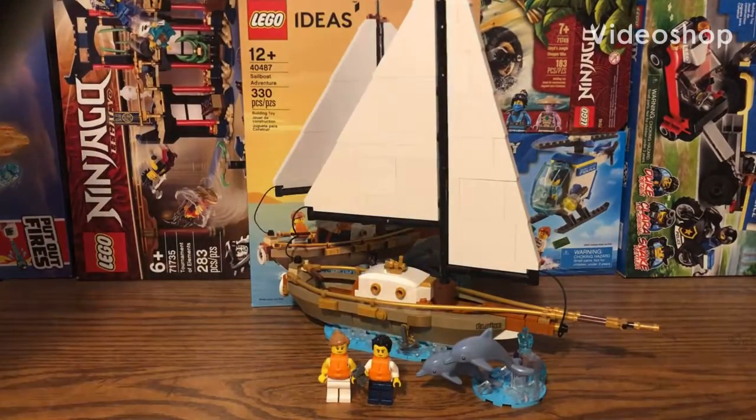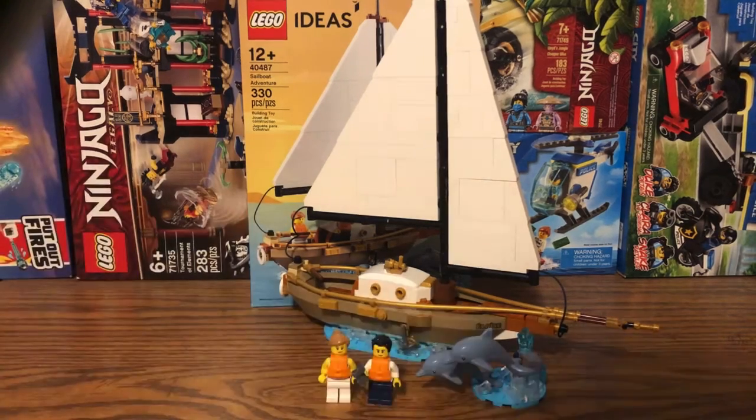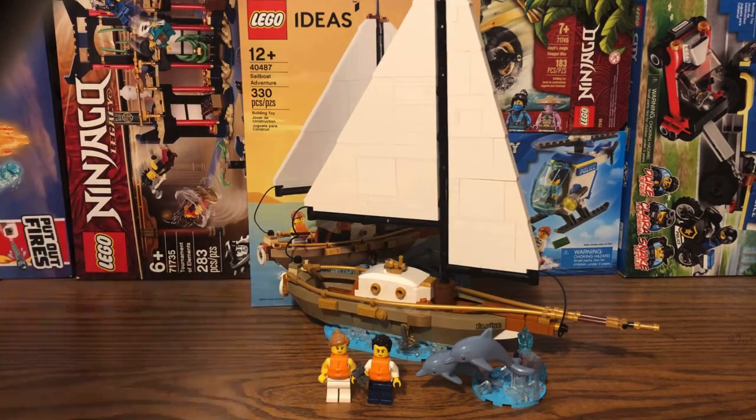What's going on everyone? Lego Kid here, and today I'm going to be reviewing set number 40487, also called the Lego Ideas Sailboat Adventure. This set is actually a promotional set — you get it with a purchase of $200 or more at the Lego store. It contains 330 pieces along with two minifigures. Let's go ahead and begin the set review starting off with the minifigs.